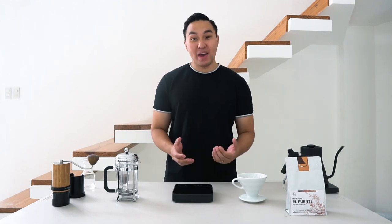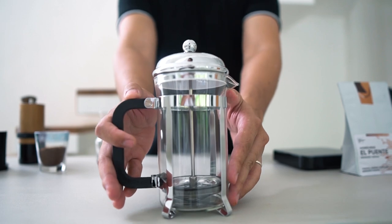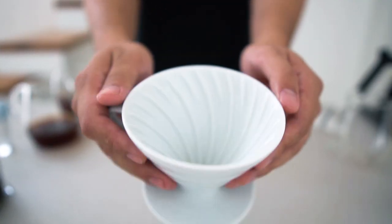Hi, my name is Gio from the Good Coffee Company Cebu, and today I will share with you how to brew iced coffee in two ways: first through a French press, and through a V60.